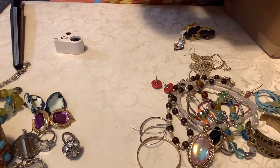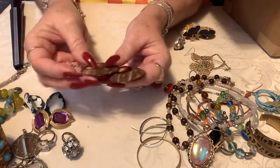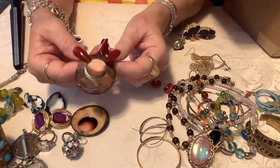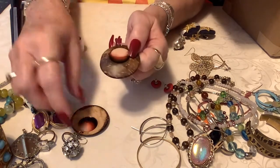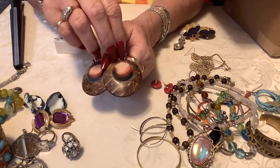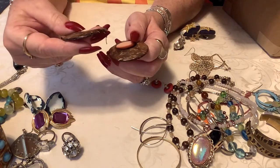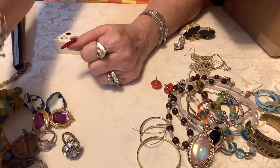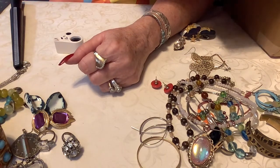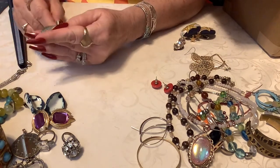Oh, coconuts! Okay, these are cute. I like these — these are two dollars. Look at that — it's pretty, it's like enamel paint or something. I like it, two dollars on those. Oh, this is a good crafting piece — this is a seashell with the little starfish. It does have some wear, but that is just cute — that'll be a dollar.